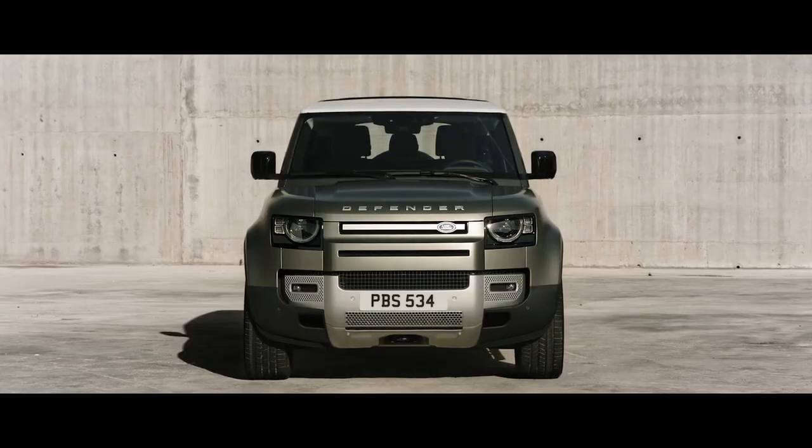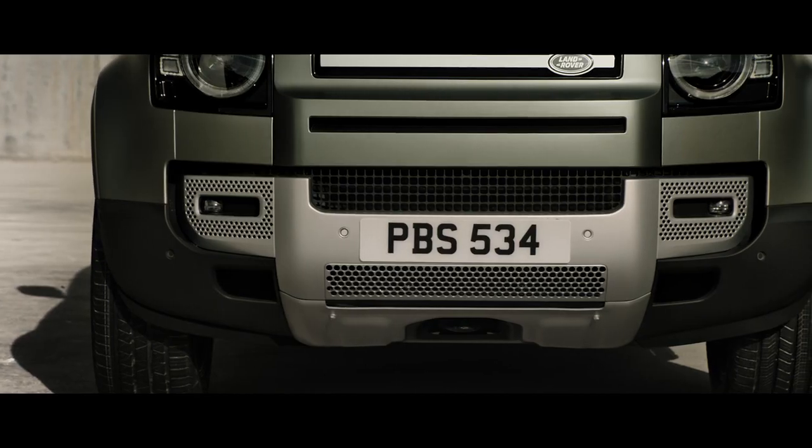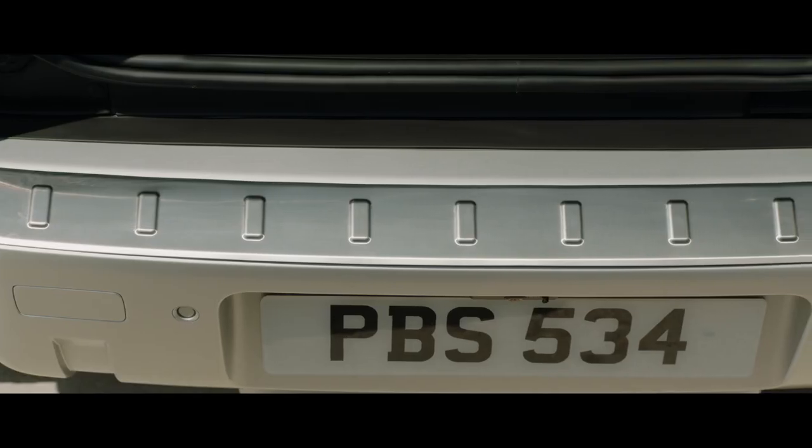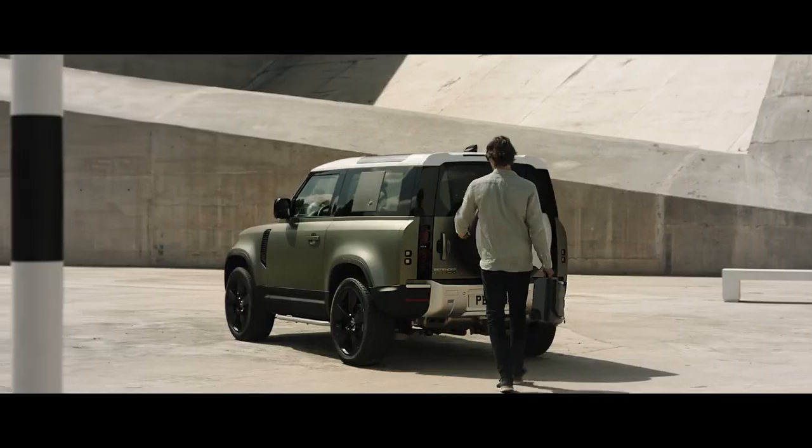The front undershield not only adds to the vehicle's arresting look, it guards the front lower bumper. At the back, the bright rear scuff plate shields the bumper from scratches and scuffs when loading the vehicle.